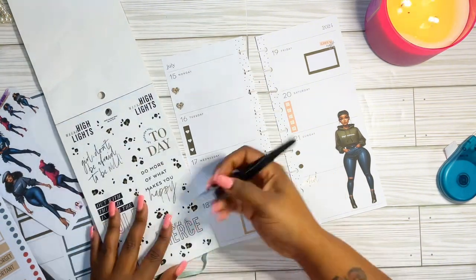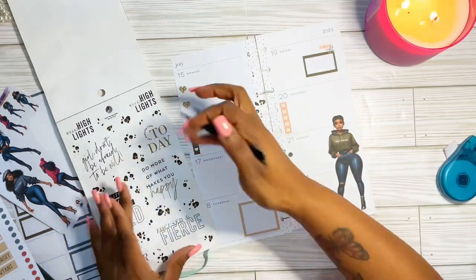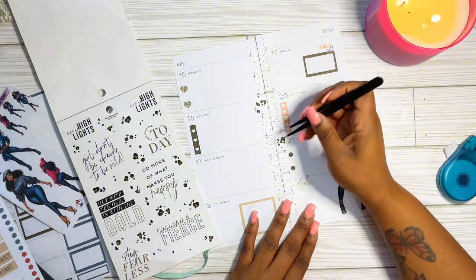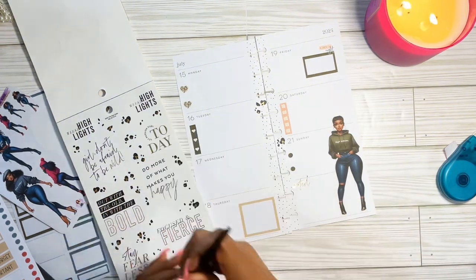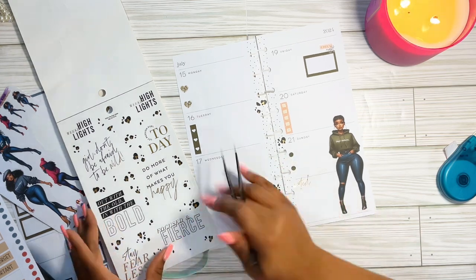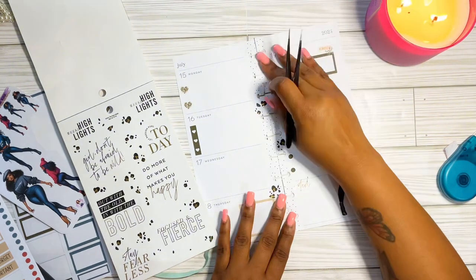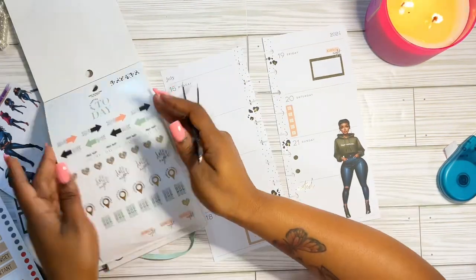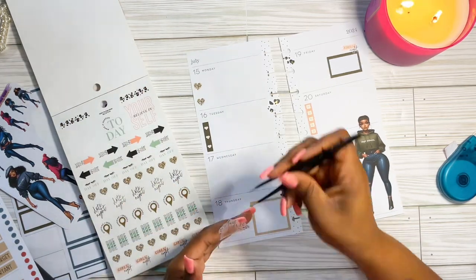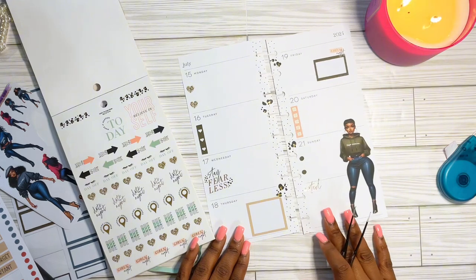I'm trying to figure out what decor I want to go with next, and I pulled out this print because it has a pretty gold foil in it. I think it just made my theme and my paper stand out — I added a little bit down the seam. I like decorating the middle of my planner spreads, and I just couldn't leave it blank, so I pulled a sticker that says 'Stay Fearless.'